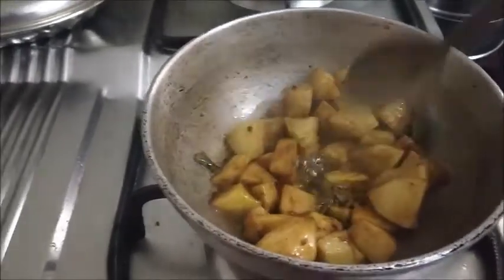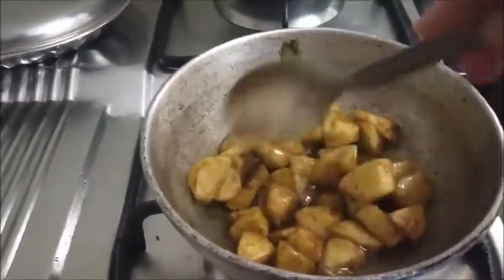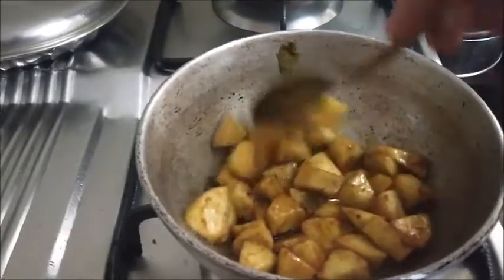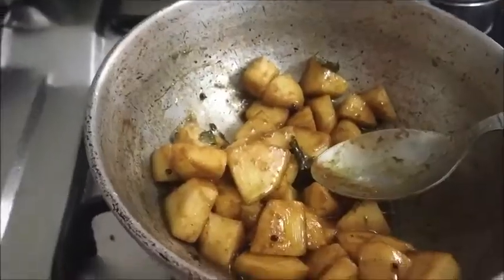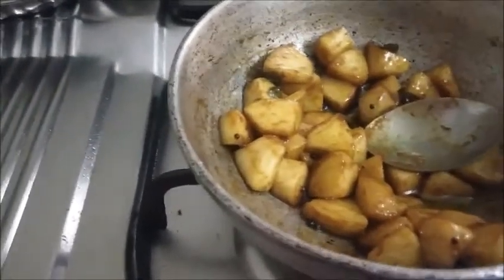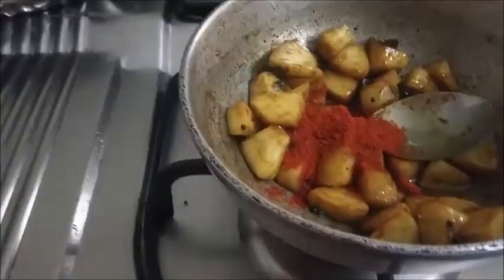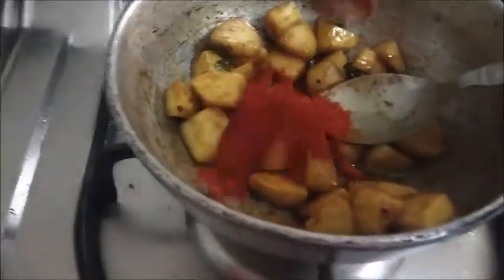Switch off the flame and let it remain on the stove. When it cools down a bit, you can add the chili powder. According to your spice requirement, you can add the chili powder.